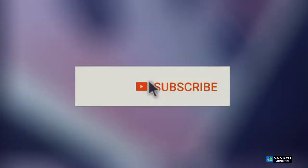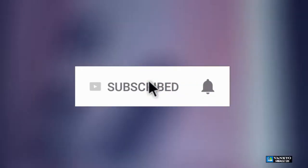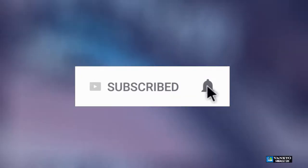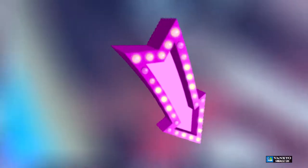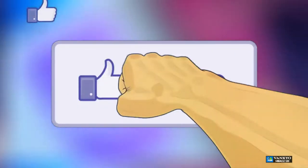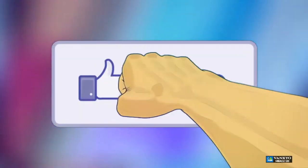If you haven't subscribed to our channel, click the subscribe button. Make sure you share this with your friends and family and click the notification icon and select all in order to get notified once we have a new video out. If you have a question, drop them at the bottom of the video. We love to help you out ASAP, and don't forget to click the like button — it really motivates us to make these videos in more detail every time.